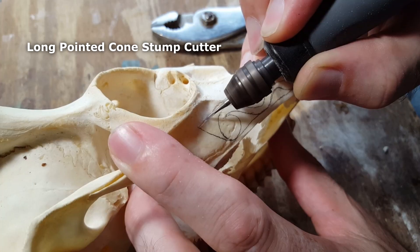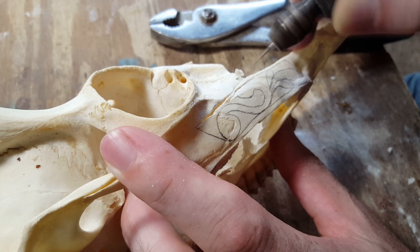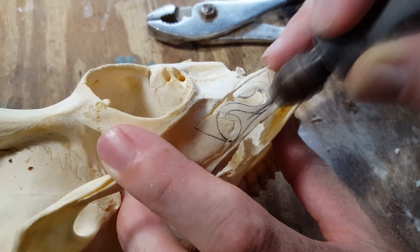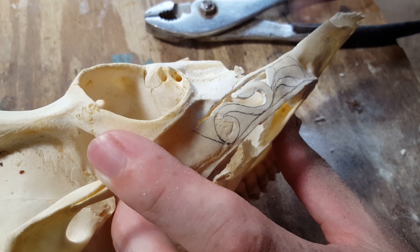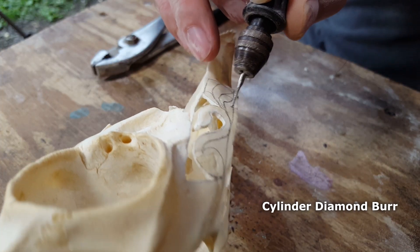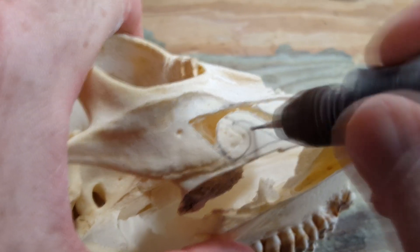The first thing you can use a cylinder burr for is a cut-through design — simply completely cutting out the bone in the negative space around your design. You can use either a carbide cylinder burr or a diamond dust cylinder burr. If the bone is really thin, I would highly recommend using a diamond dust burr over a carbide burr, because the carbide cut is a lot more aggressive. In thin areas on a skull, it can catch the bone and possibly snap off little pieces.